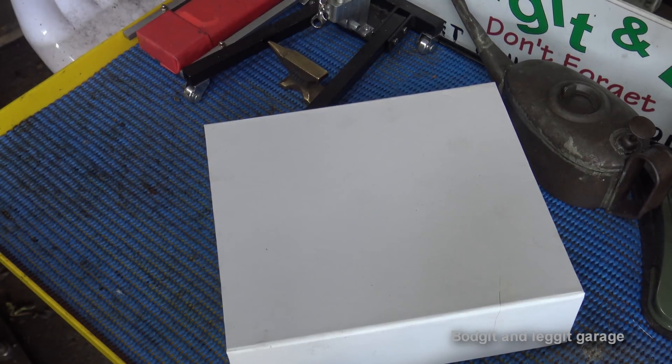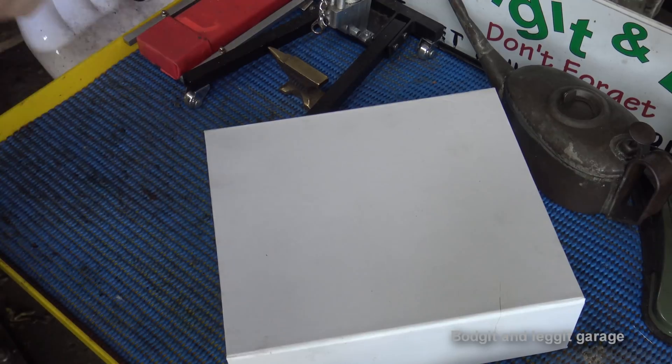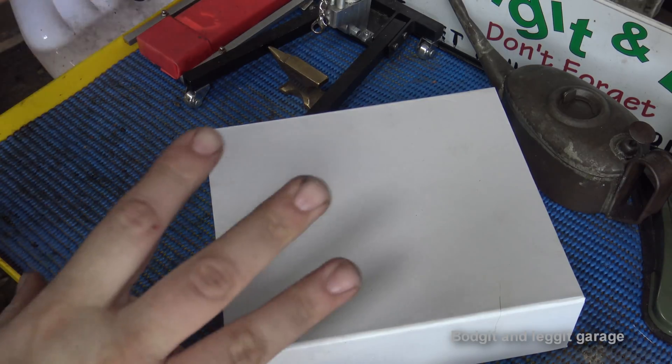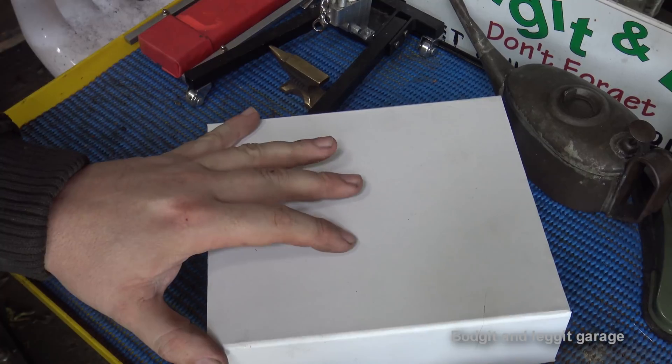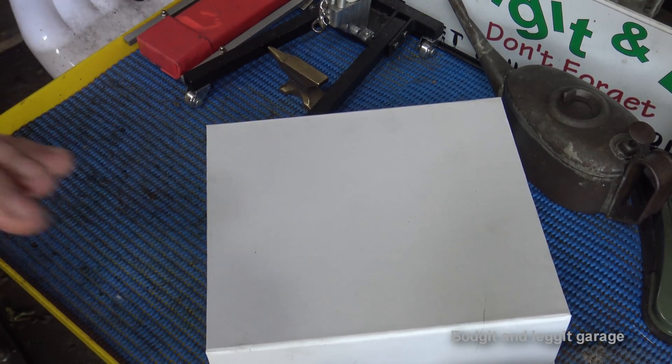Hello and welcome to another Bodger 10 Leggings video. We've got a very special tool inside this really fancy box, kindly sent to us by Hubby Tools. The problem with this tool is I knew about it a long time ago, which was the worst thing ever because I wanted it like three weeks before it arrived. Now, it's one of them tools you're not going to use every day, but once you need it, it's worth its weight in gold.